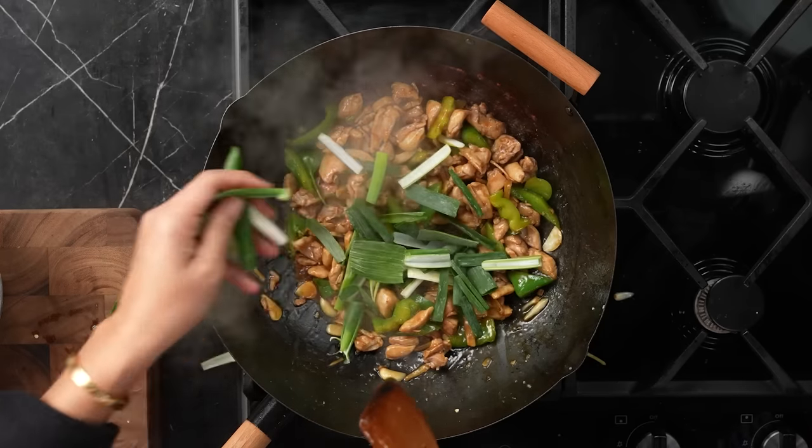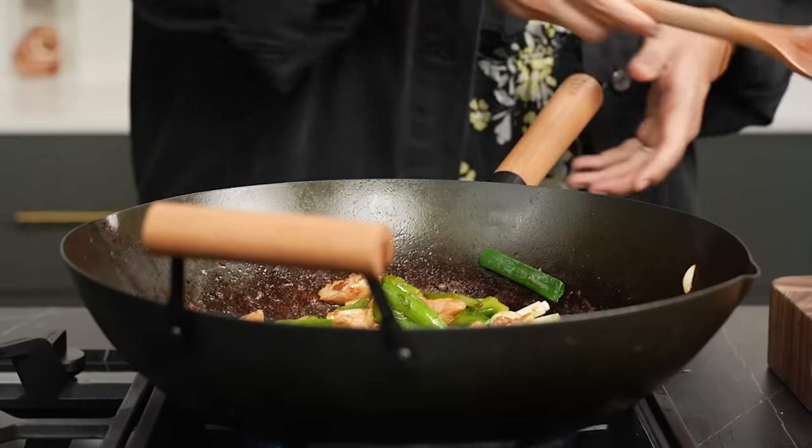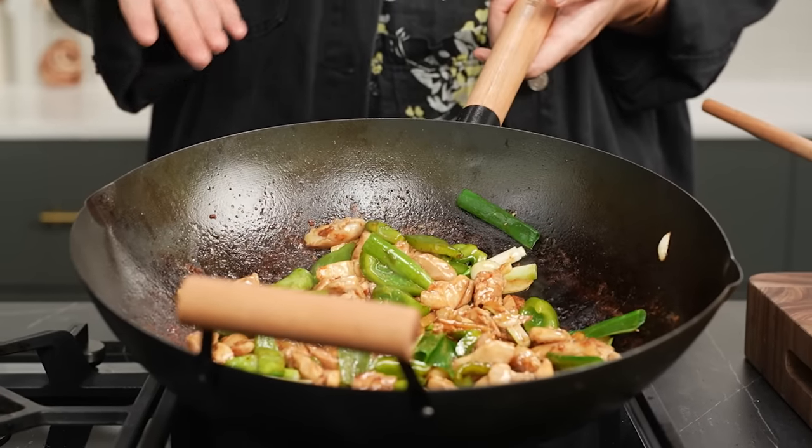Spring onion goes in at the end to keep it fresh. And there you go — a really simple stir-fry. Really good wok technique means your stir-fry is amazing.